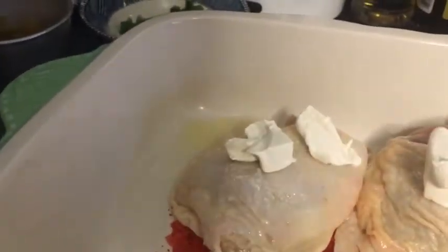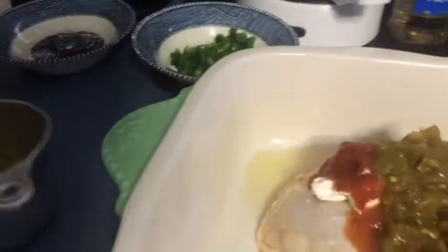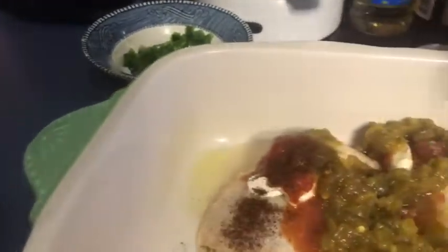The cream cheese is on there. Now I'm going to add the sour cream, the tomatoes, the chilies, and the chili seasoning. I got the sour cream in there. Now I'm going to use half of my cheese — I'm going to take a little bit of the palm and a little bit of the cheddar. I'm going to add the cauliflower on top.